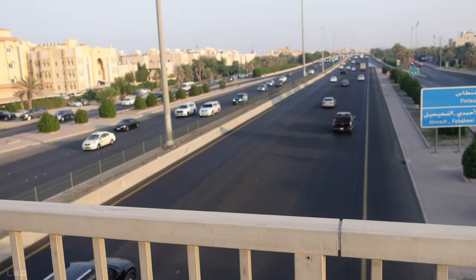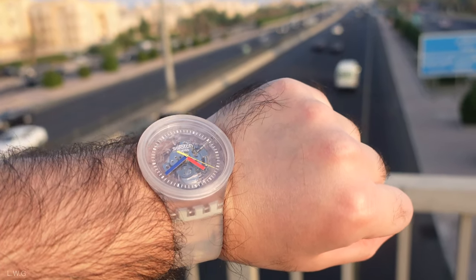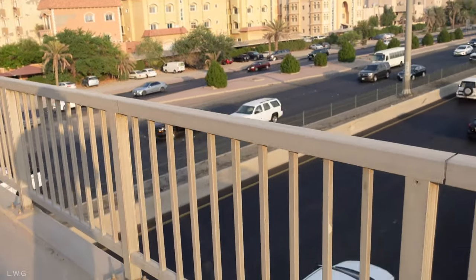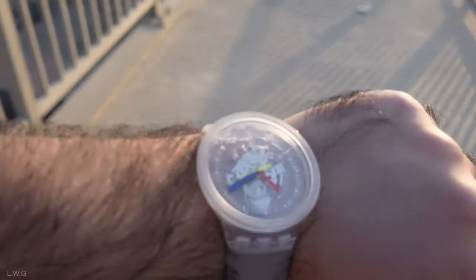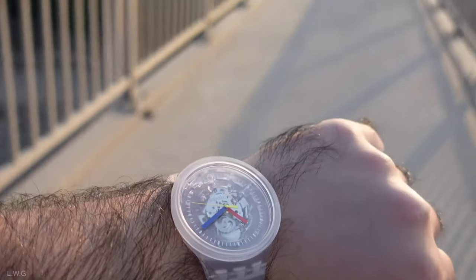I don't usually record videos outdoors, but as I mentioned, today is a beautiful, exceptional day to just go outside and enjoy the sunlight and explore my city. We'll be heading back inside and hopefully continuing this review and getting some great macro shots as well.